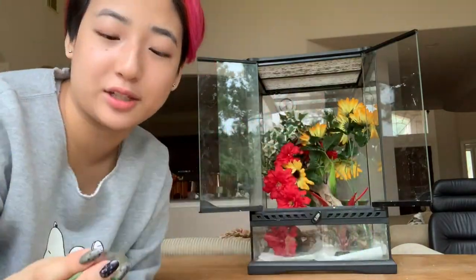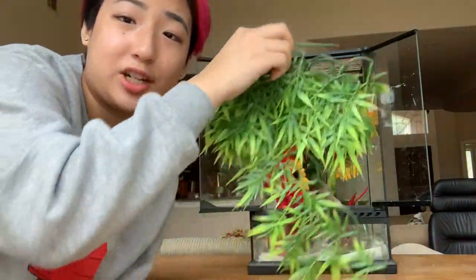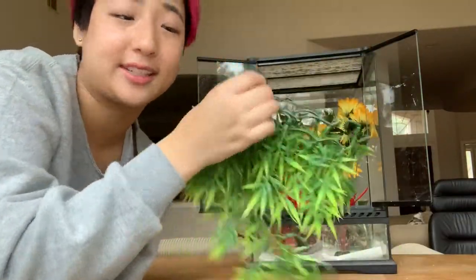Another type of plant you can use are suction cup plants. You can get them at craft stores, but both of these are from pet stores. I really like them because they give you more dimension and offer more places for your crested gecko to climb.